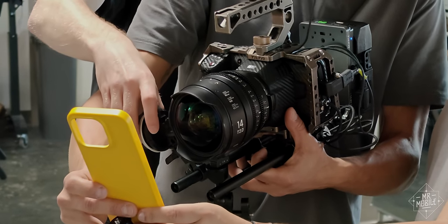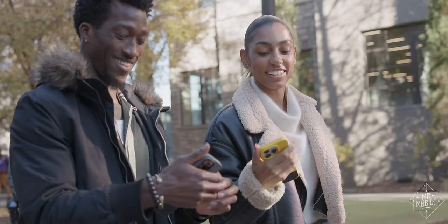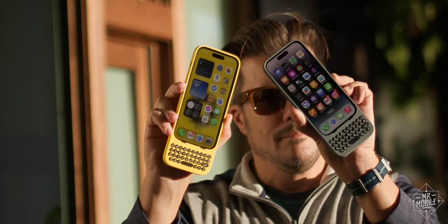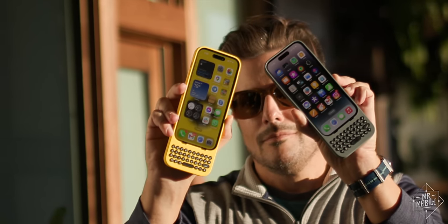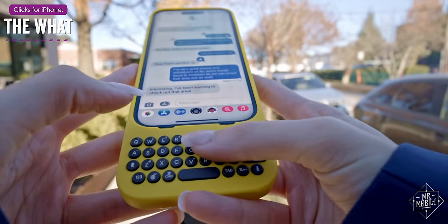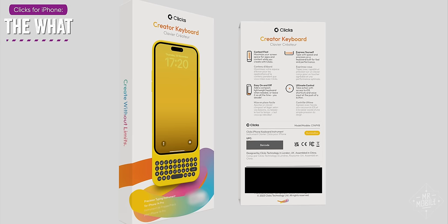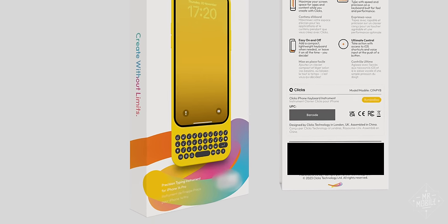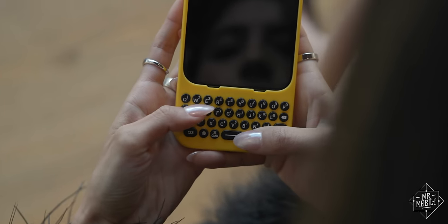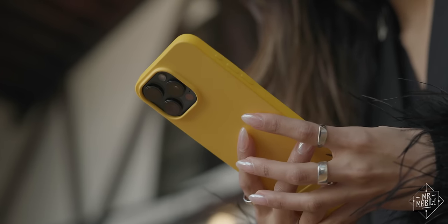I got the benefit of incredible cinematographers and stunning models to shoot this video with. And more importantly, I'm absolutely biased in favor of the thing in front of the lens. So let's talk about that thing. Whether you call it simply Clix for iPhone, or the delightfully pretentious precision typing instrument, at the end of the day, Clix is a keyboard accessory enclosed within a unibody silicone case.